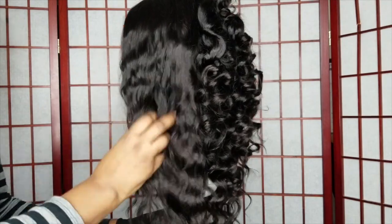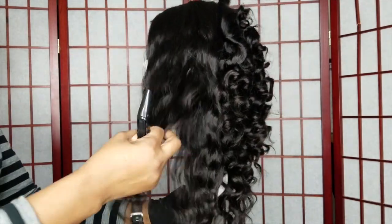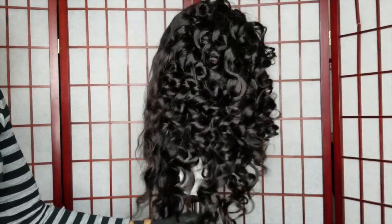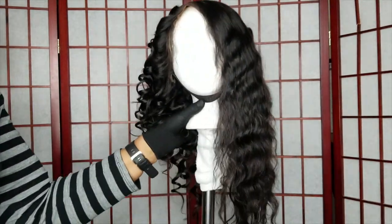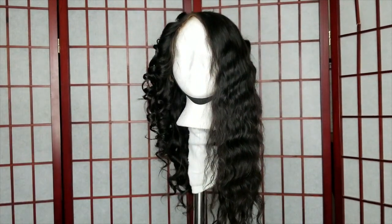I wanted you to see the comparison of the loose wave before versus after actually curling it with the curling wand. You can definitely see a big difference — it just has so much bounce. I absolutely loved it. I just get a satisfaction from curling hair.